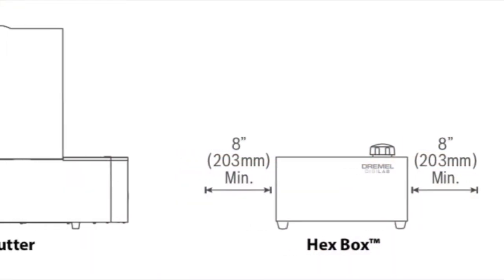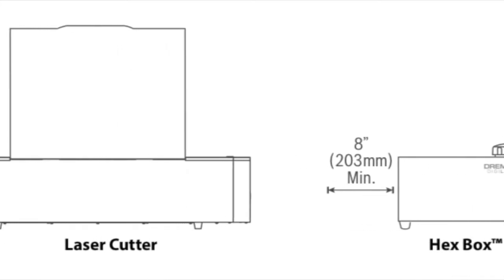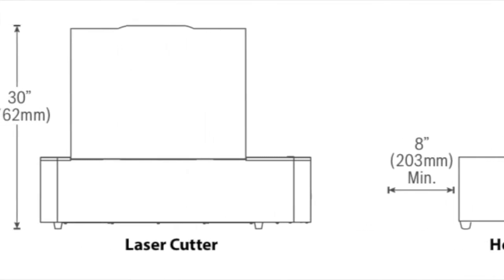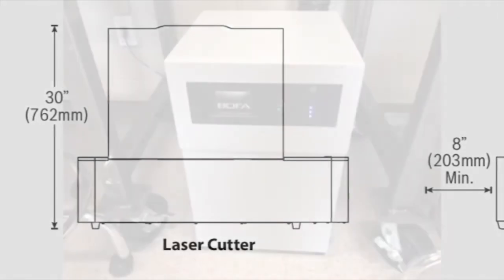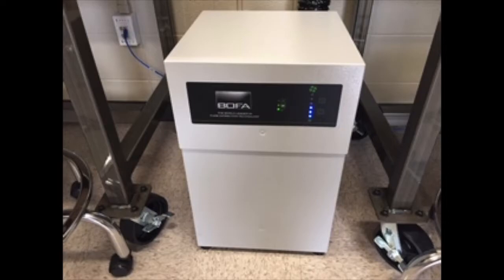All three units work together during jobs. The laser cutter cuts the material itself, while the hex box and the ventilation unit act as safety measures. The boba ventilation unit acts to filter out the air within the laser cutter. This is needed during jobs as the material can burn and cause smoke as well as further debris.